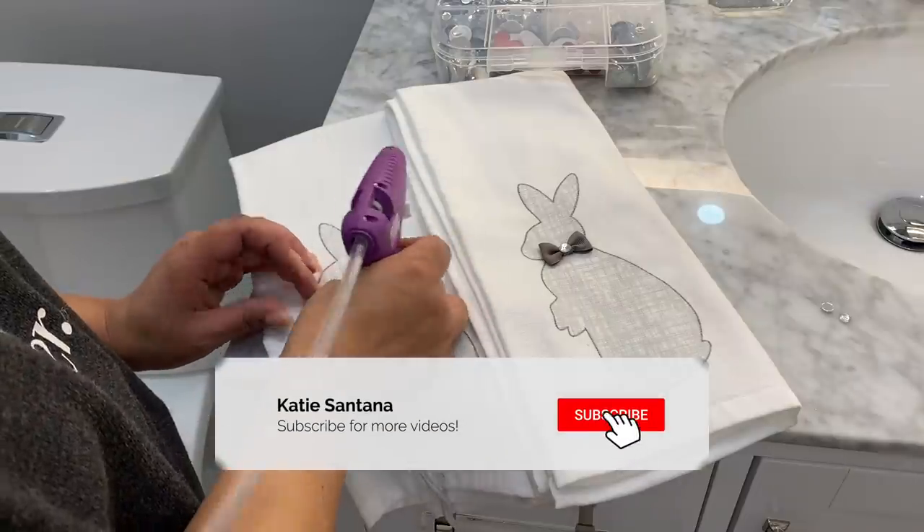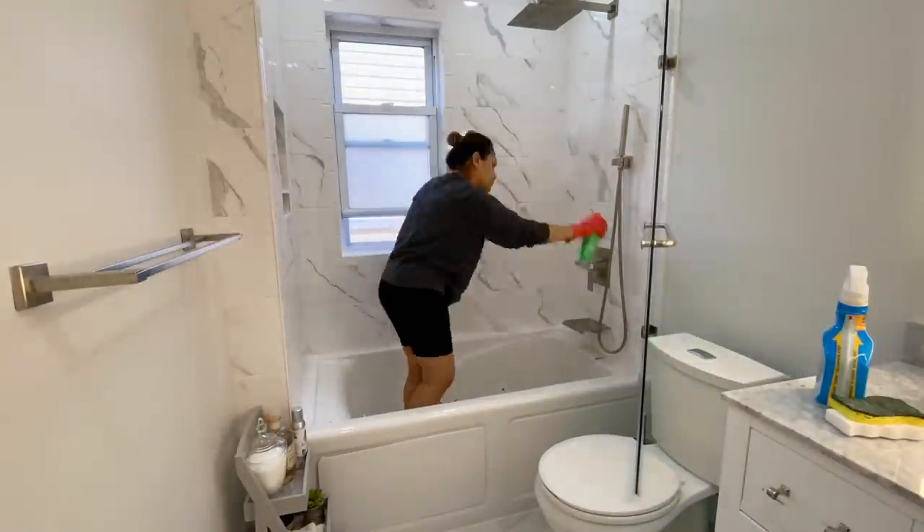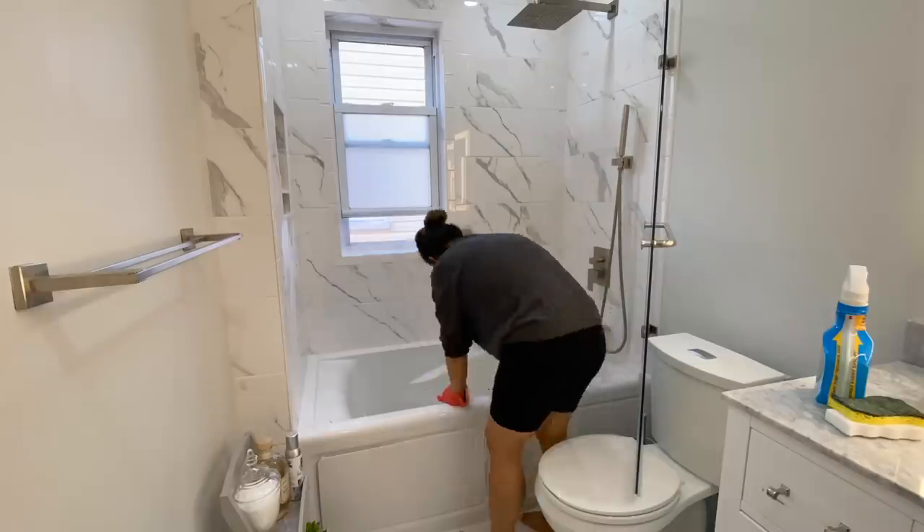Hi guys, welcome back to my channel! Today's video is going to be a decorating clean with me. I'm going to jump right into today's video — we're going to be cleaning my bathroom and decorating for spring.